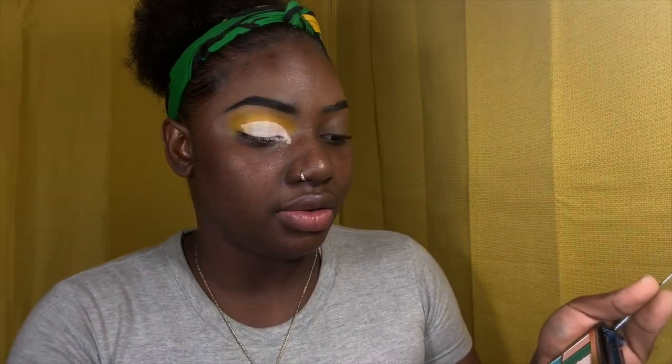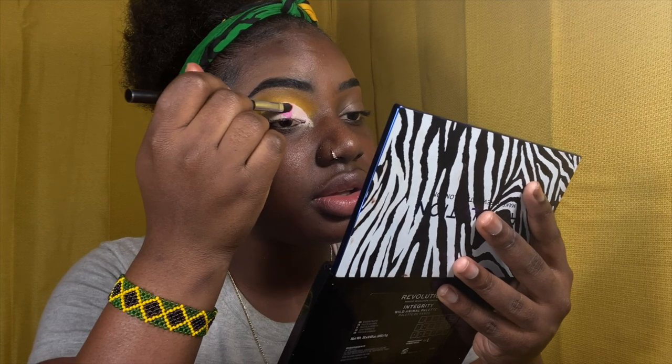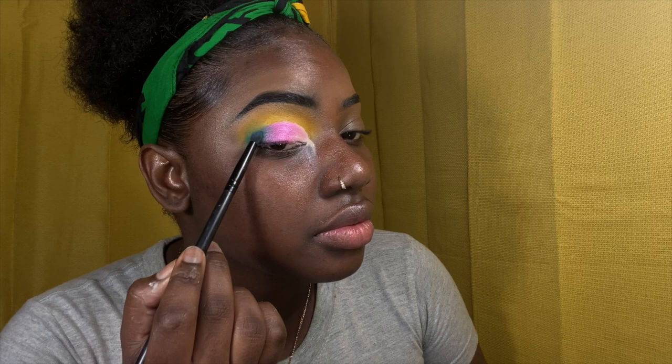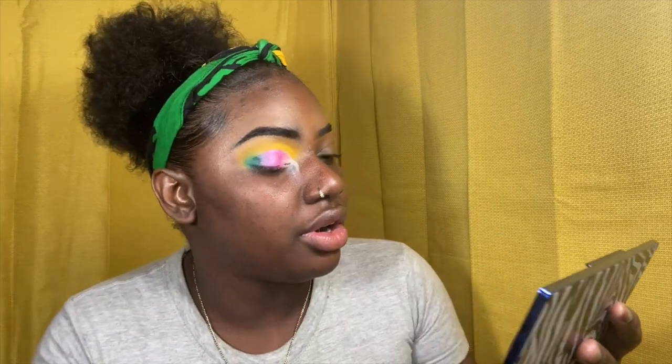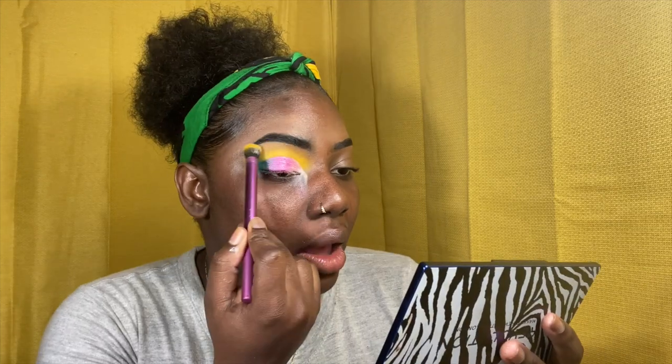I'm going to turn up the brightness because I can't really see — it's not really showing up. I'm going to go with this darker pink right here, kind of blend it in. The purple looks a little light so let's see if we can mix it and burn it up a bit. Then I go back with the yellow and put it at the end where the cut crease border is, going in with a small brush. I burn it up and then go back with the big brush to open it out.